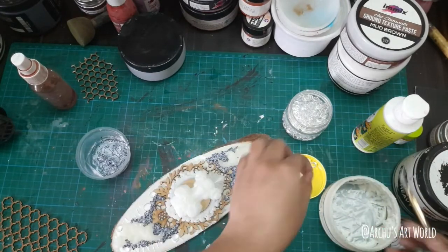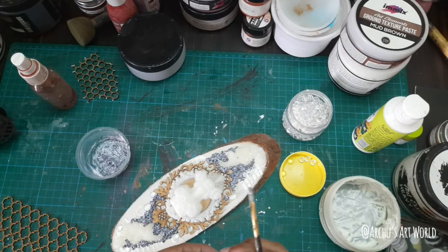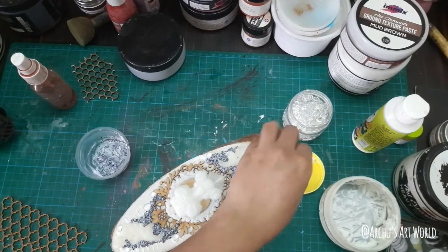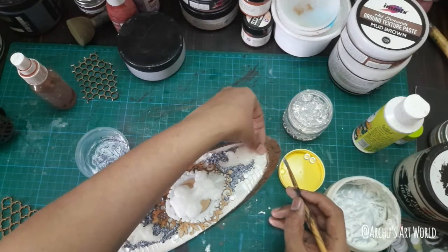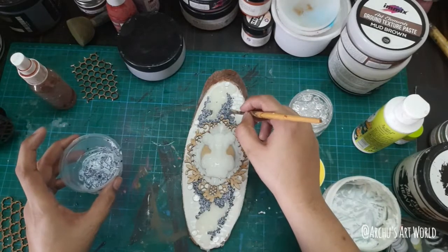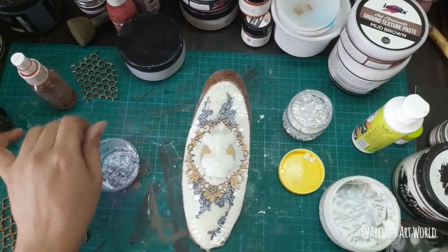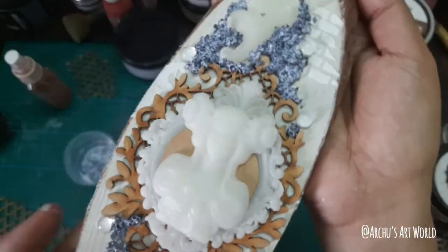Whenever you're working, just remember that you need to give your composition a cohesive look — everything should look together, it should not look disoriented. Maybe one more here — I think enough of these stones. I will just give it a heat gun to dry it immediately. This is what the final composition looks like.